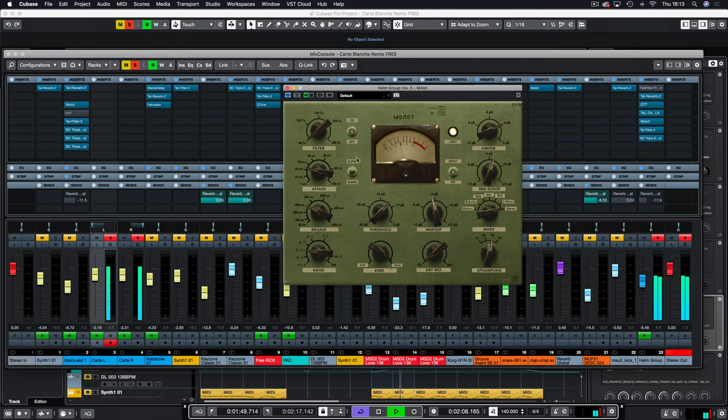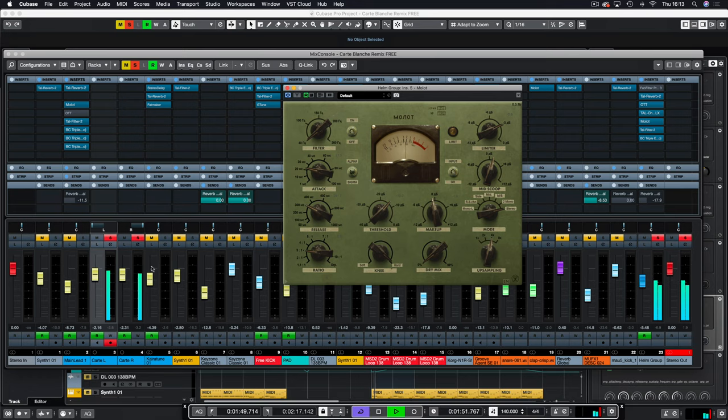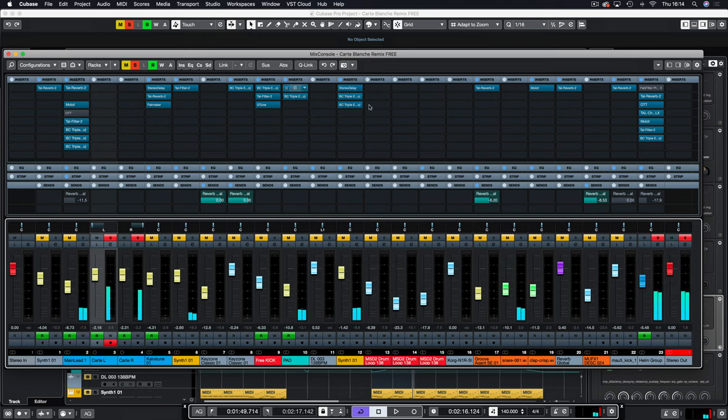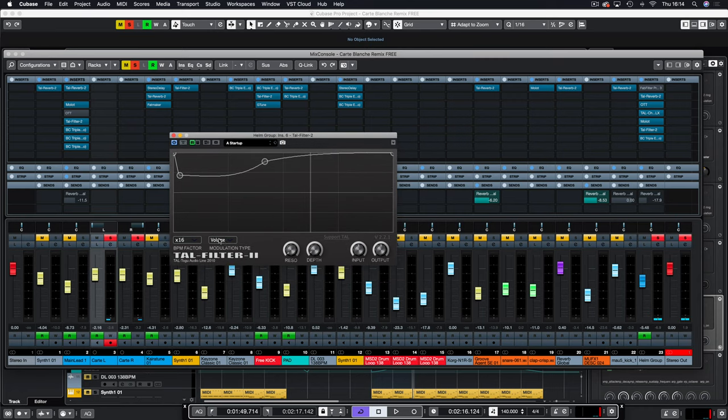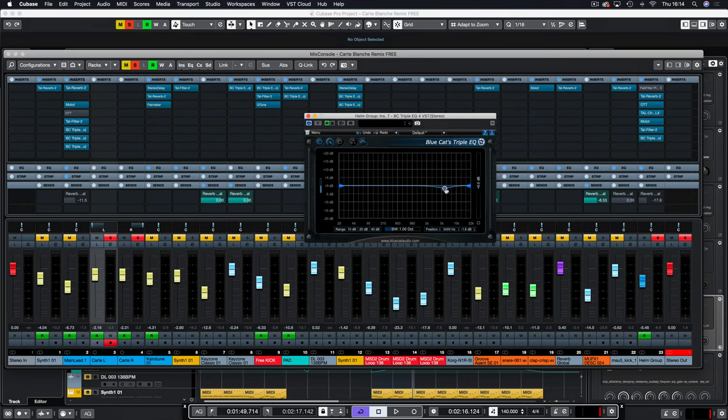Again Molot using the Alpha setting — I've done quite heavy compression to keep it really controlled. It looks over-compressed, I've probably twisted the threshold somewhere by accident. Then TAL Filter 2 again using volume to create a sidechain, and finally a Blue Cat EQ just doing a little reduction to get rid of the hiss and de-ess the sound.